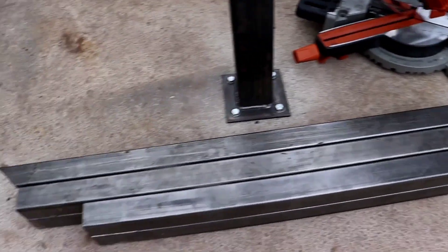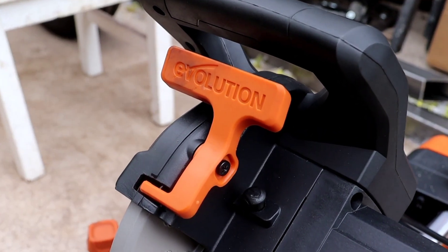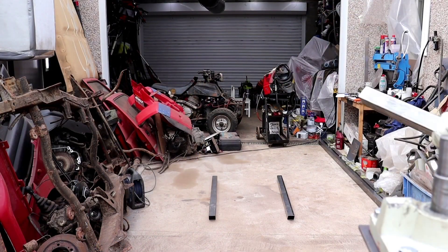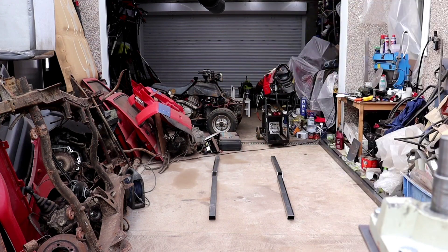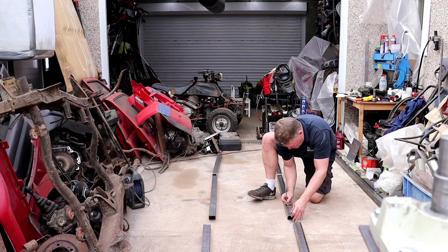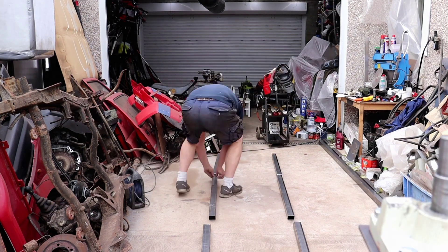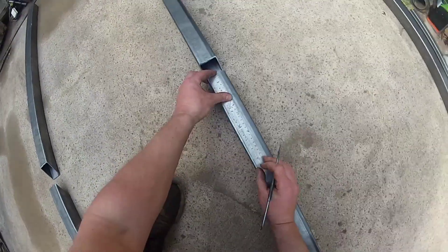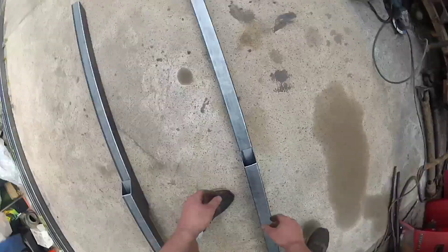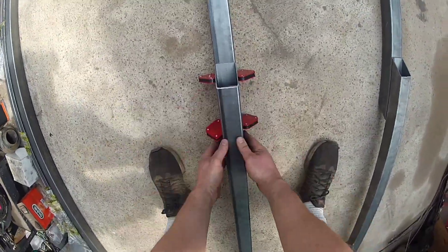Ten minutes to cut these. You'll need a 0.15 Amy.